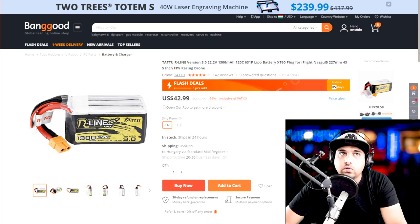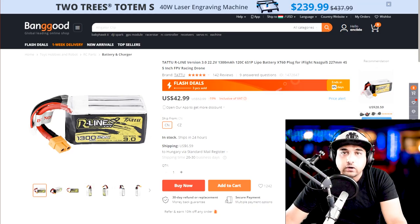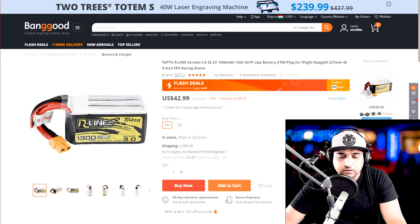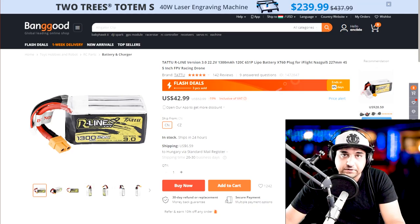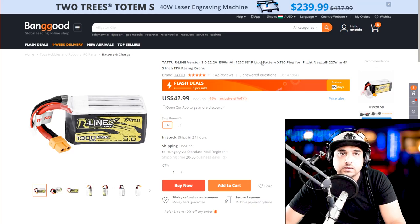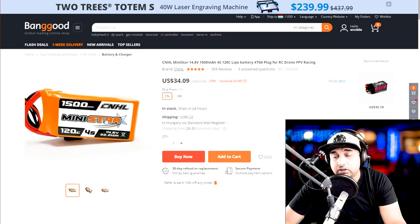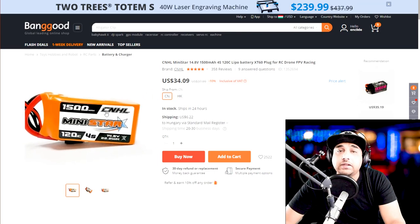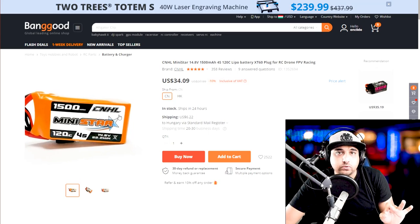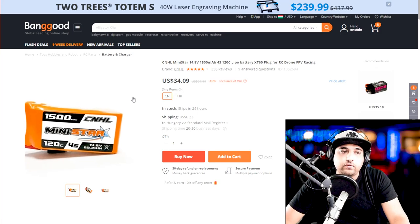Tattu R-Line batteries are really good, but they have one big drawback — that's why I stopped buying them. They don't last very long. They're very sensitive in crashes, and I've found a pattern: high-delivering batteries tend to die quicker than average ones. My Tattu R-Lines all died within a six-month period. The ones I'm sticking to now are the China Hobby Line orange ones — they're pretty good and last quite a while. The white ones are slightly less powerful but last even longer.